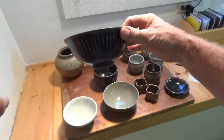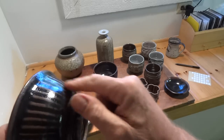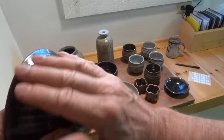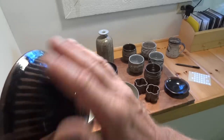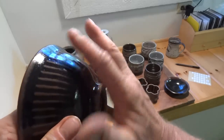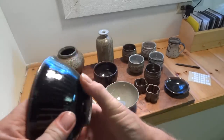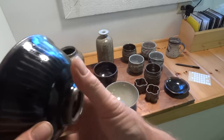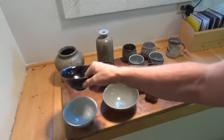Quite a nice form. It's black, and then where the flutes were — after I fluted it and glazed it — before it went in the kiln I just very lightly rubbed over where the flutes are, just to thin the glaze a little bit on the high points. That allows it to go brown. It didn't quite break there in every spot, but for the most part it's quite nice.